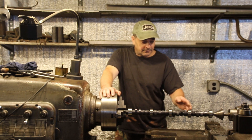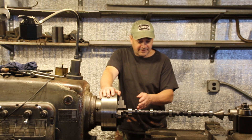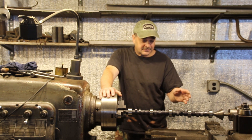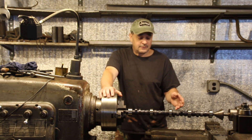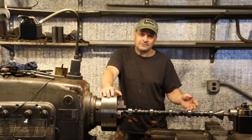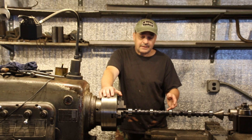I measured every journal — it's oversized. I tested it for a bend; it's not bent or anything, that's not a problem, but the journals are oversized. And I know I'm not the only guy out there having trouble with camshafts. It's not just comp cams — it's a lot of cam manufacturers. There's a real problem there today.